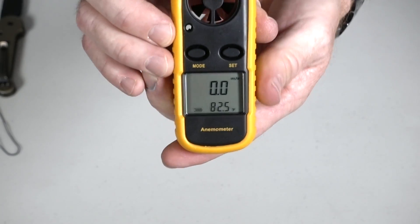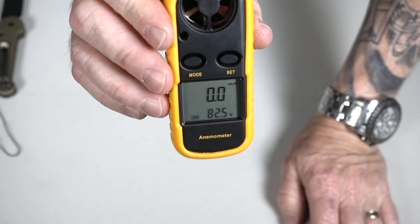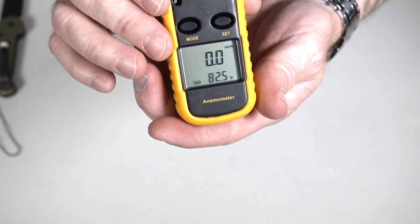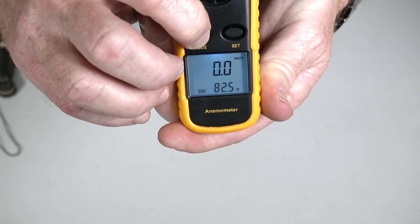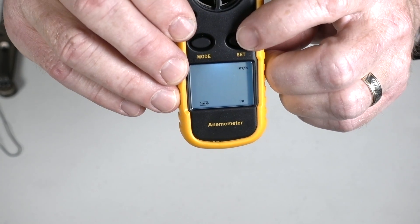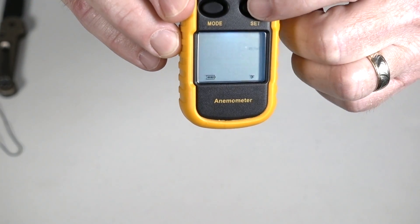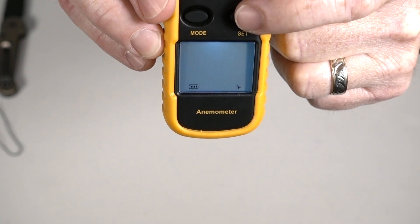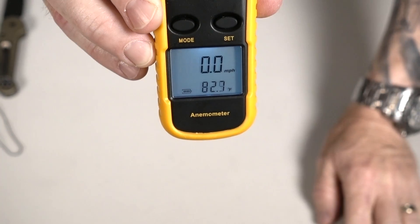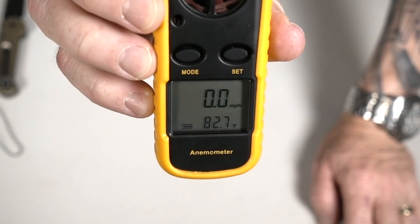Back in my rubber cover. Now I want to change my wind speed — I don't want it in meters per second or kilometers per hour. There are several options including knots. I'm going to hold the mode button down for a couple of seconds; you can see it switch. Then I'll hit the set button to roll through the different modes: kilometers per hour, feet per minute, knots, and finally miles per hour. Then hit mode again — the mode button sets it in place. So now I'm reading miles per hour and Fahrenheit, which is where I want it.